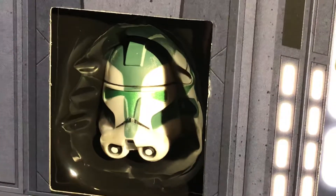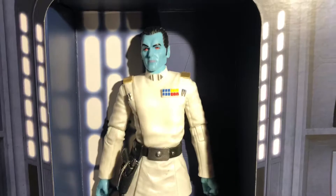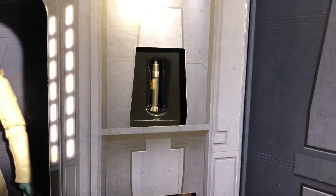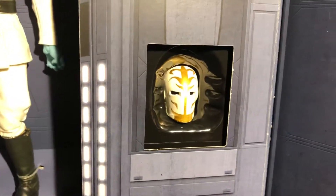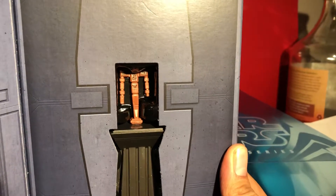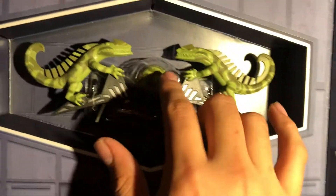I'm unsure if this is Greez's helmet, but I could have sworn it was. And here is Thrawn — I'm wondering if he looks different from the six-inch Black Series single figure, which I have. And here it appears to be like a lightsaber, though I'm not sure whose. And I don't know if you can see that — it's like Hera's thing from Star Wars Rebels, a little totem thing.